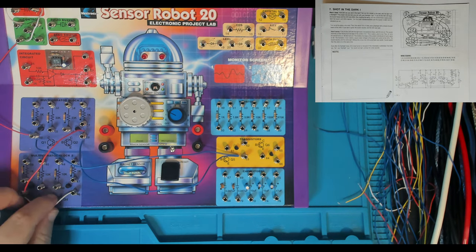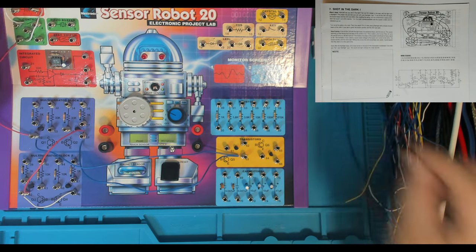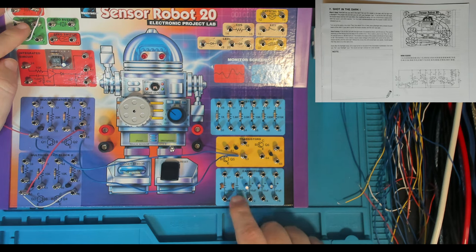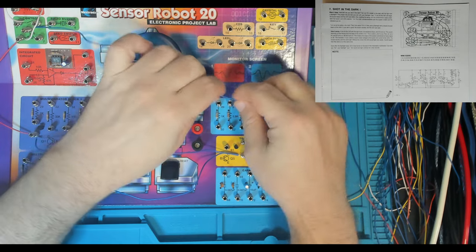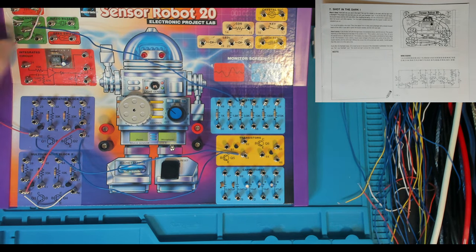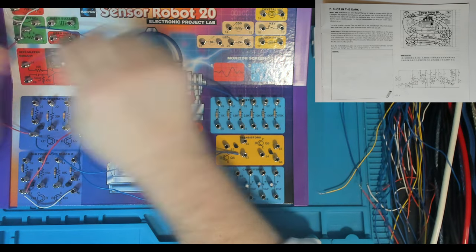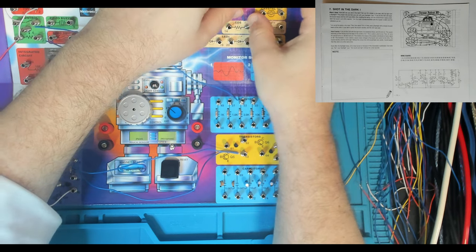That concludes that bunch of wiring. So then we're up to 6 to 53. Now 6 is the wiper on our potentiometer - it's called the control. So 6 to 53: 6 is here and 53 is in our resistor block - that's the 3.9k resistor that we're wiring in here. And then we've got 7 to 15. Now 7 is the other side of our potentiometer and 15 is our CDS cell.